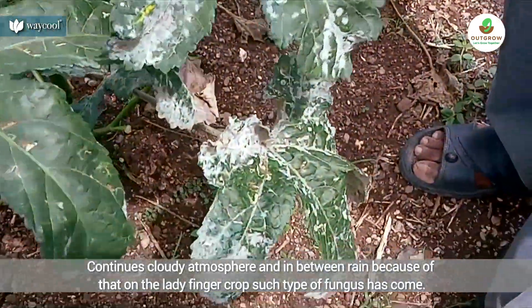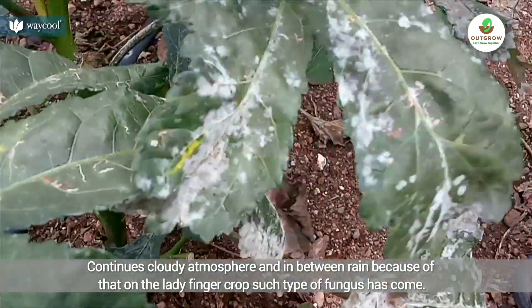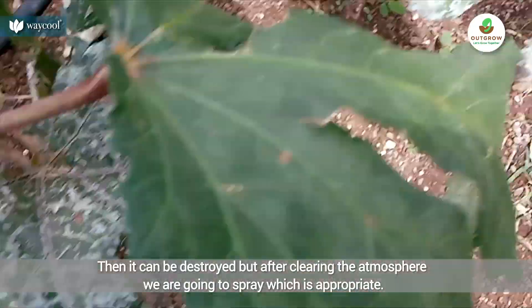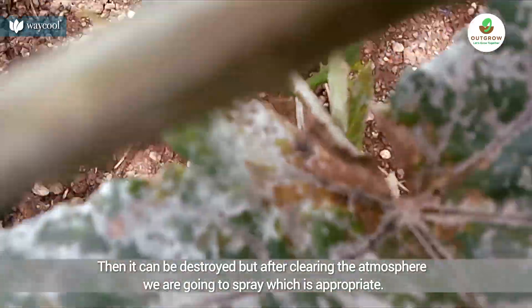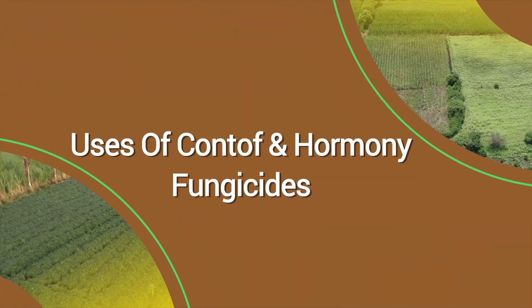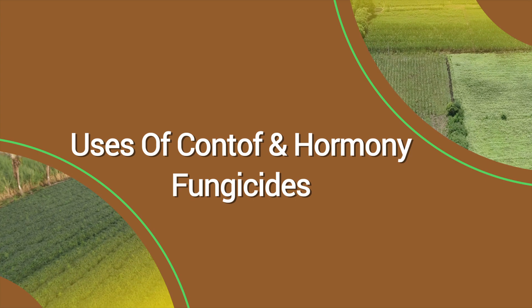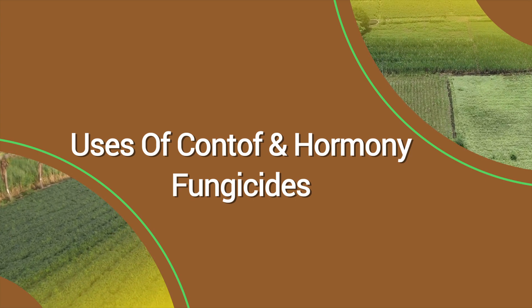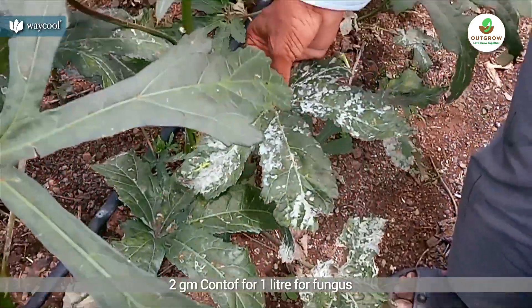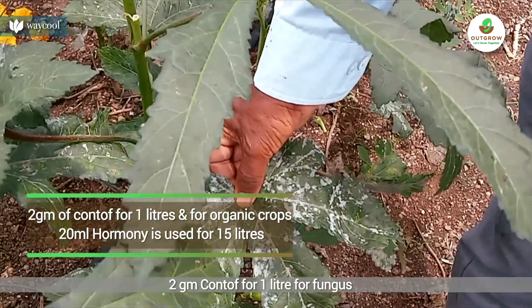We have got a lot of energy in this area. There are 2 grams of water in the pond.